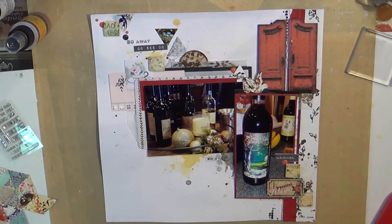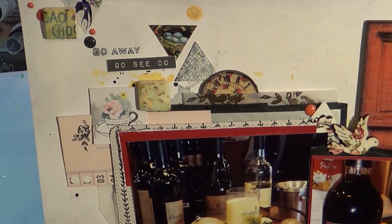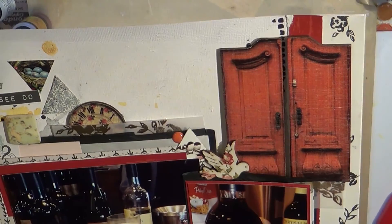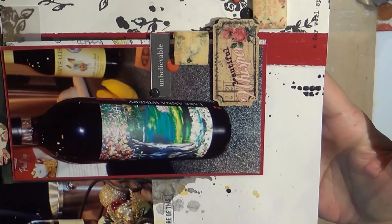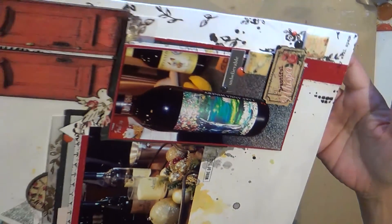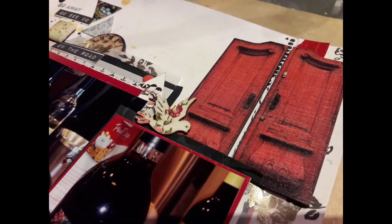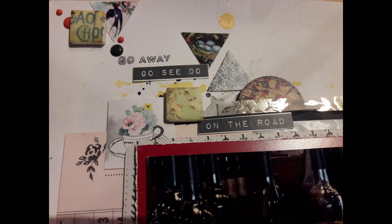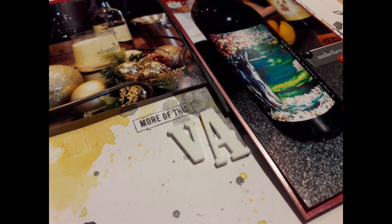I used one of my Citrus Twist stamps that says 'go away' — and I didn't mean it as go away, I meant it as get away. Then I cut a part that says 'go see do' from the same Citrus Twist kit, and another stamp below the picture and a cut-apart that says 'unbelievable.' I hope you enjoyed the layout! I appreciate you watching. Of course there are close-ups and information on how to see me on other social media at the end. I hope you're having a lovely day — ta-ta for now, bye!